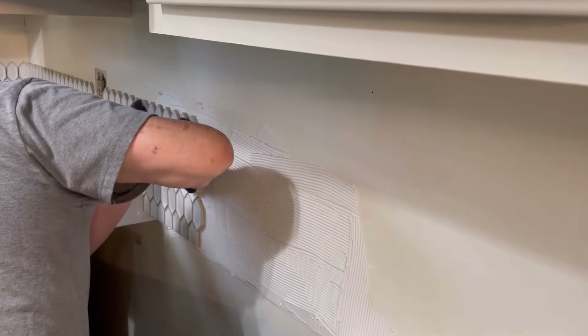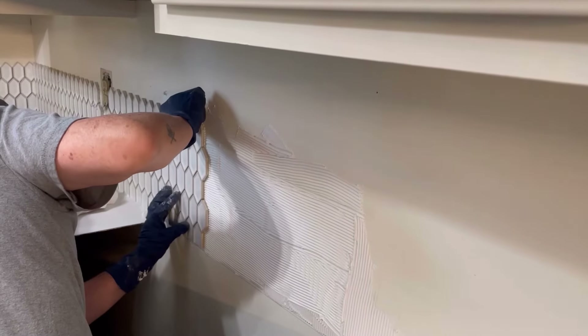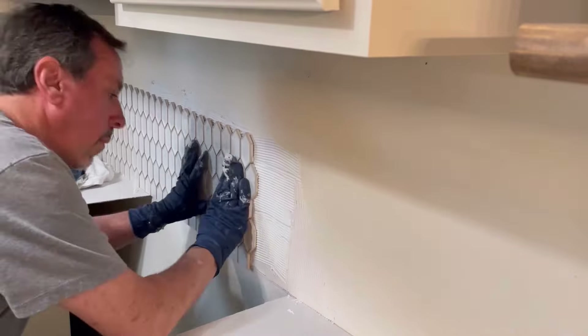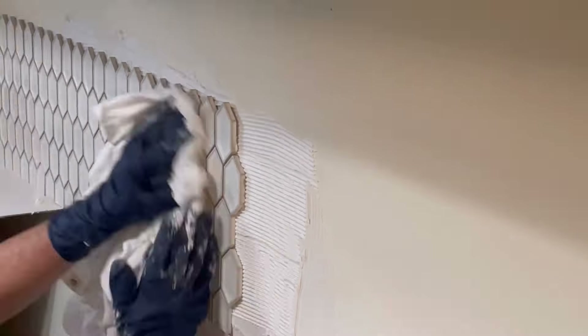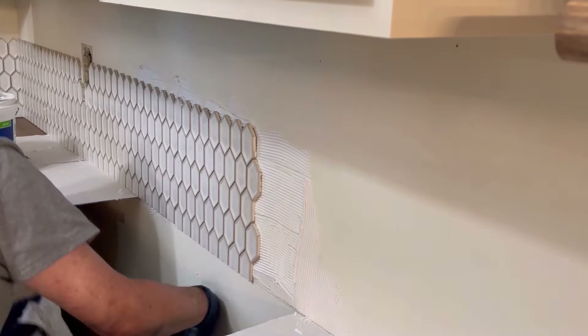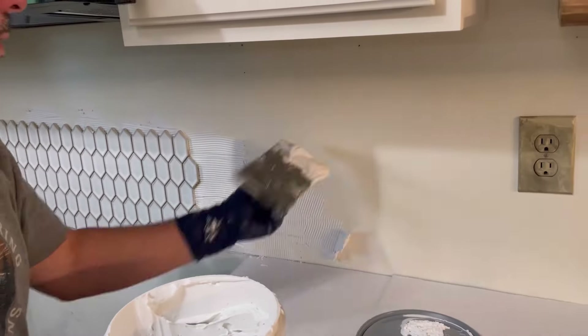In case you're wondering what that noise was — Ron just dropped an egg and it started to crack, but he can still save it. He's really trying to make sure he's keeping it level to the line on this section.